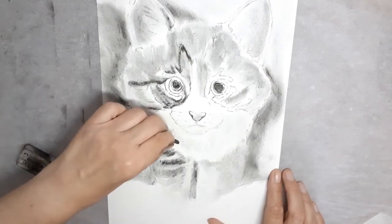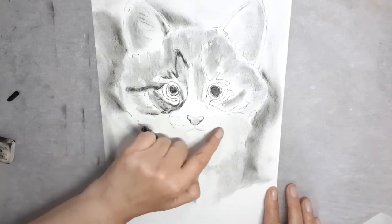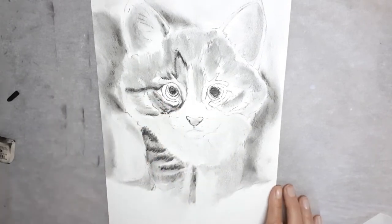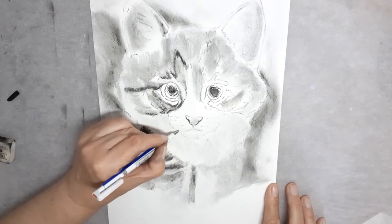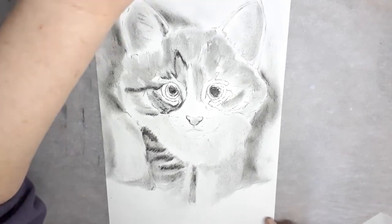His bib, although white, is slightly in the shade, so I'm adding some soft charcoal to that. Some of the lighter areas of the kitten have been lost to the charcoal, so I'm bringing them back by using a precision eraser.